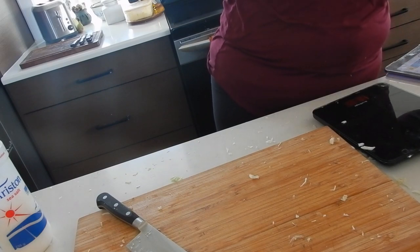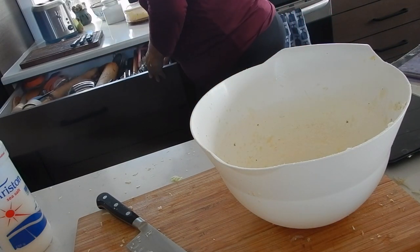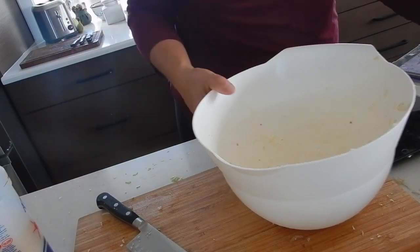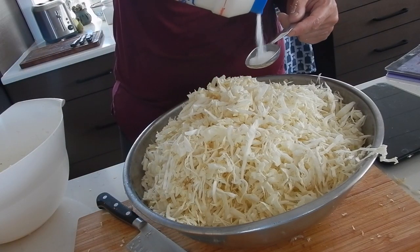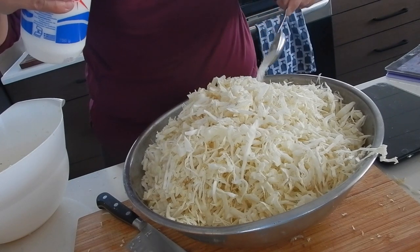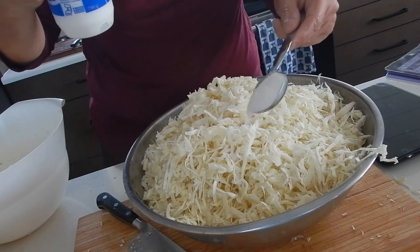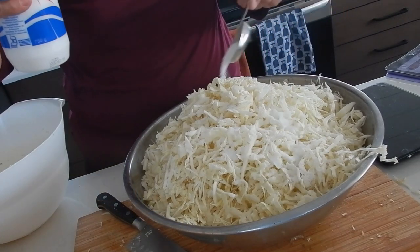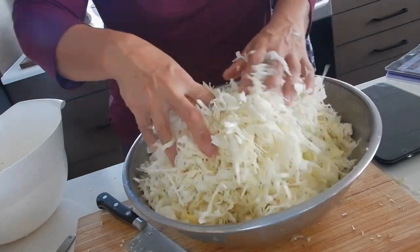I'm going to put about two, two and a half tablespoons. So here's our bowl of cabbage. That's one, two — let's do two and a half. So now I'm just going to massage that salt through.